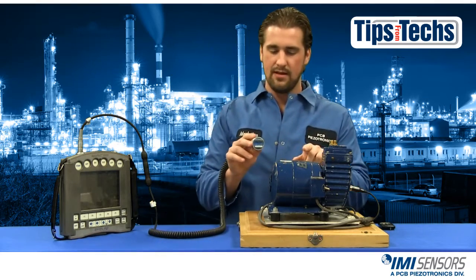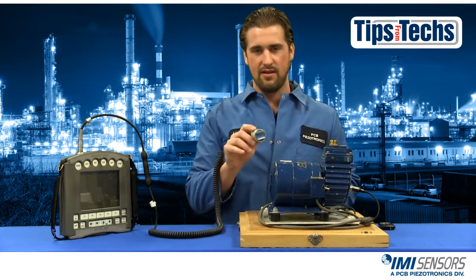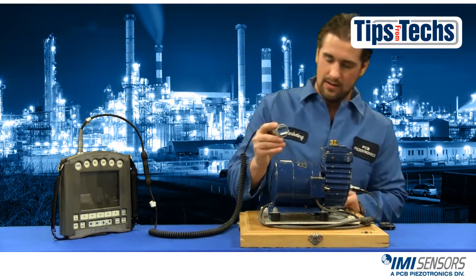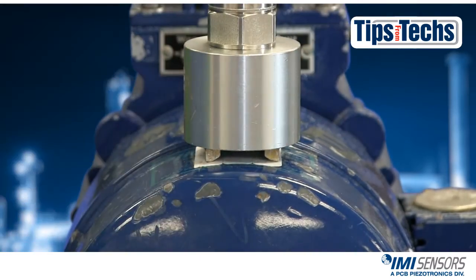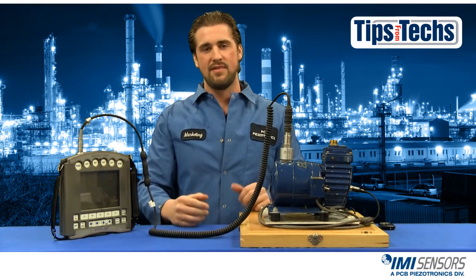What you want to do is take the magnet, make sure it's parallel to the curvature of the machine, and come up and roll it on as well. And that's the proper way to use a magnetic mount.